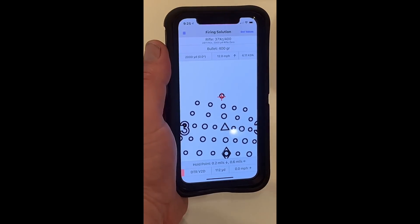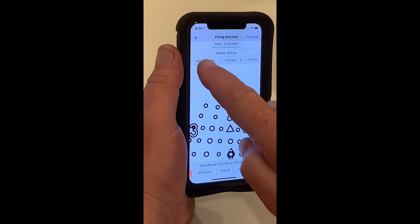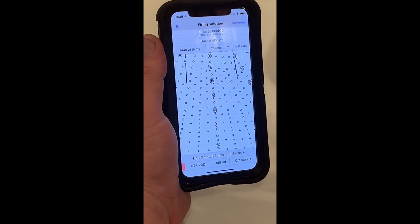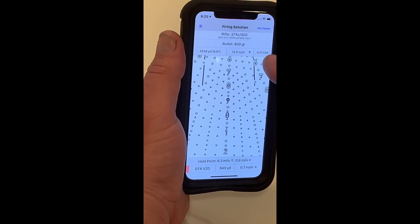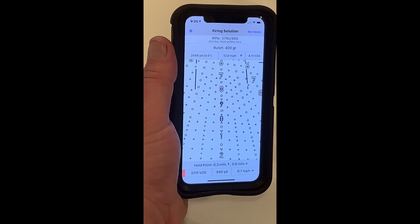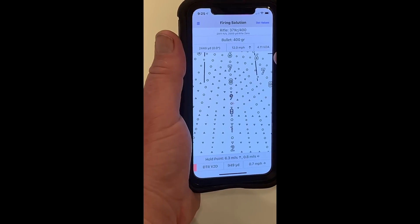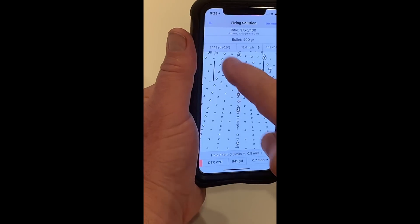There's my 2,000-yard zero now by dialing it up. I'm going to change my 2,448 hold point, which was the shot. There's the effective elevation hold point based on the current atmospherics. In the video the other day it was 977 — well, the KDA was slightly lower, like 3.5 or 3,500. So 950 or 949 is the effective elevation hold point.